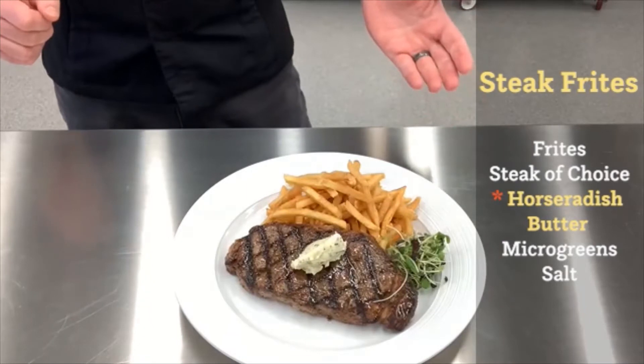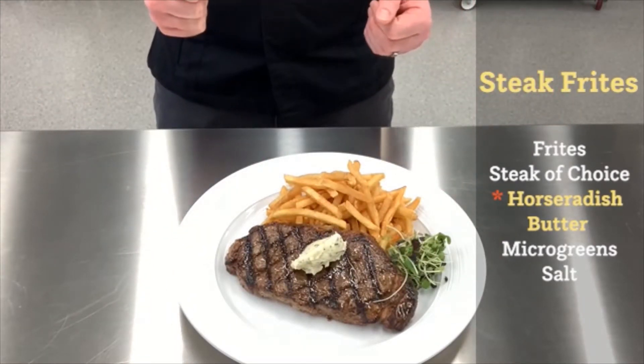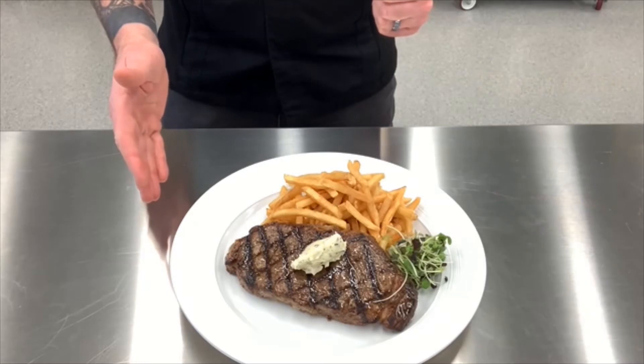A beautiful, sort of traditional steak frites with gorgeous compound butter, utilizing Lynch's gourmet creamy horseradish sauce. Absolutely delicious. Please enjoy. So there you have it — a beautiful steak frites dish utilizing Lynch's creamy horseradish sauce. I guarantee you'll love it. Give it a try. Thanks so much for watching.